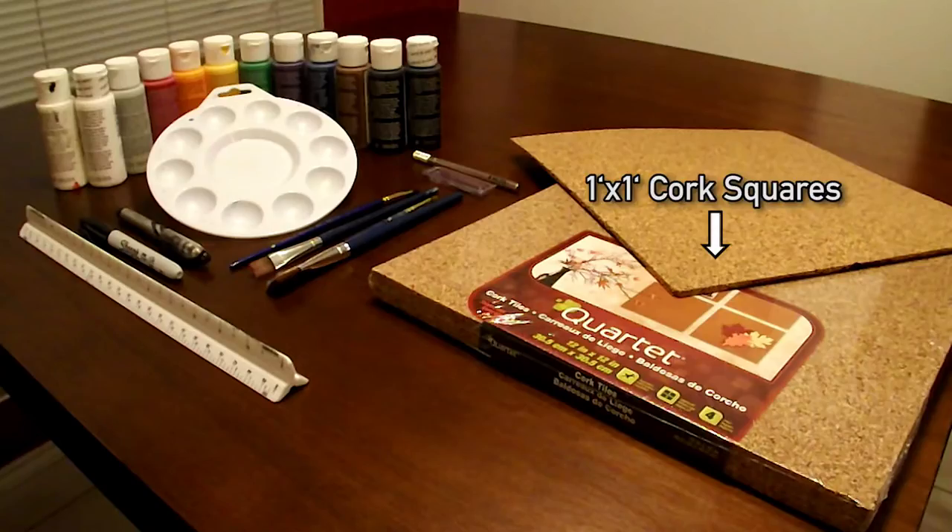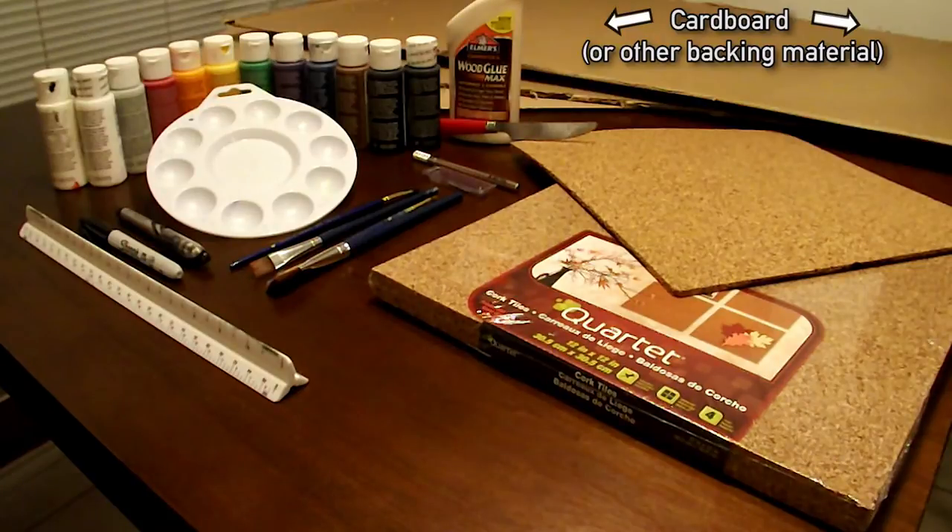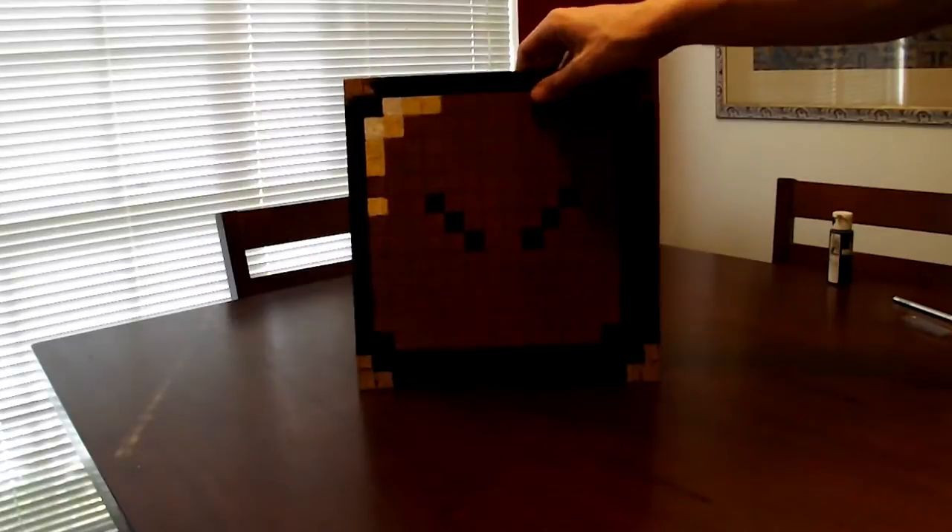You'll also need the 1 foot by 1 foot cork squares themselves, another craft store or Walmart purchase for about $5 to $7 per 4-pack. The final, mostly optional step involves an exacto knife or other very sharp blade, some wood glue, and a few sheets of cardboard or other stiff backing material. You'll notice the cork itself is rather flimsy, so affixing this board to the back of it gives it a bit of extra strength and helps it last a lot longer. So now that we have everything we need, we're ready to begin.